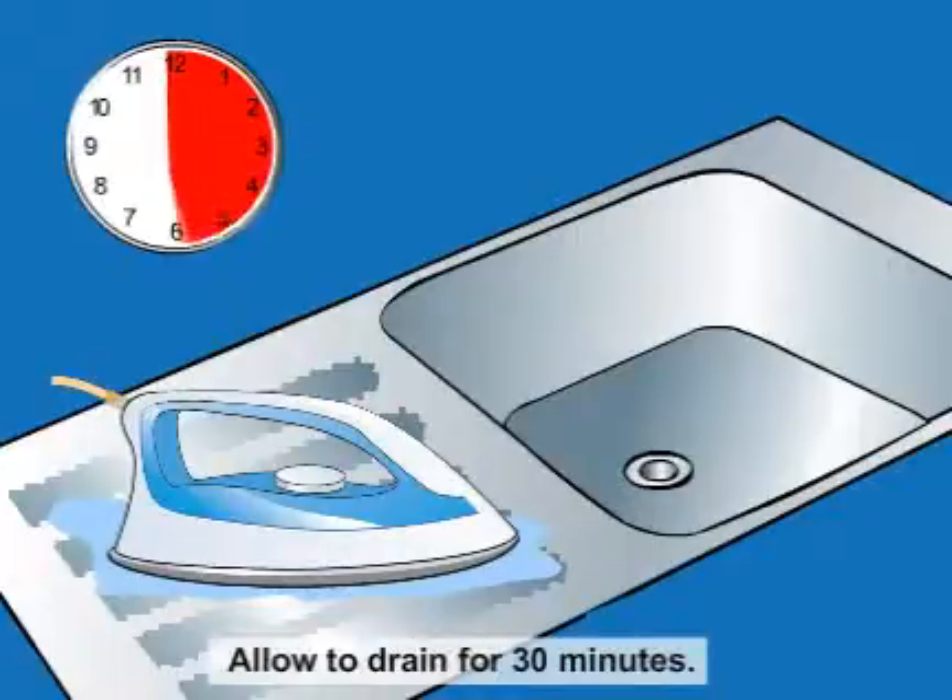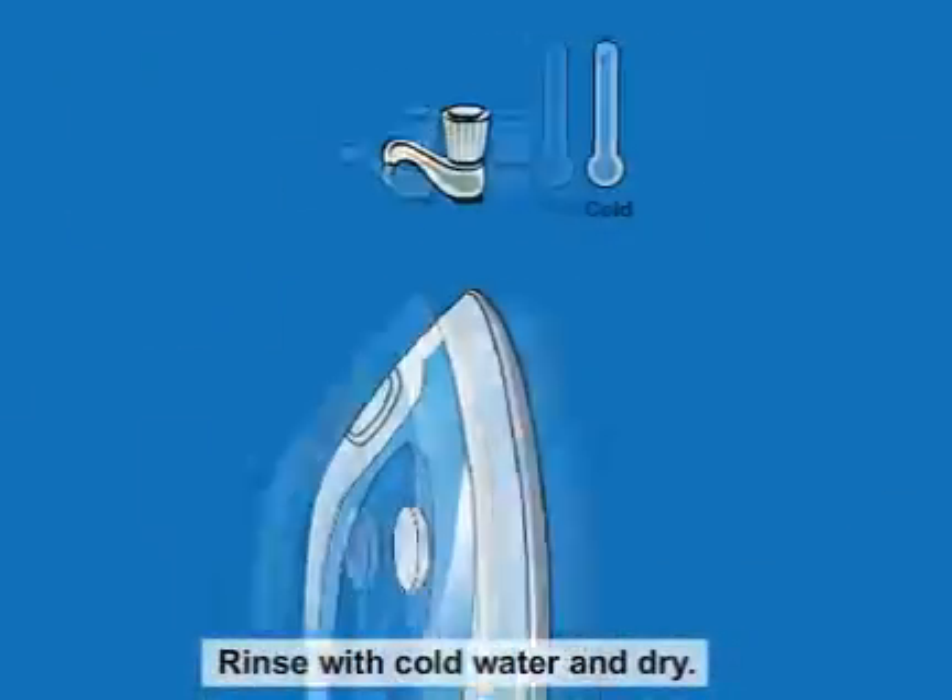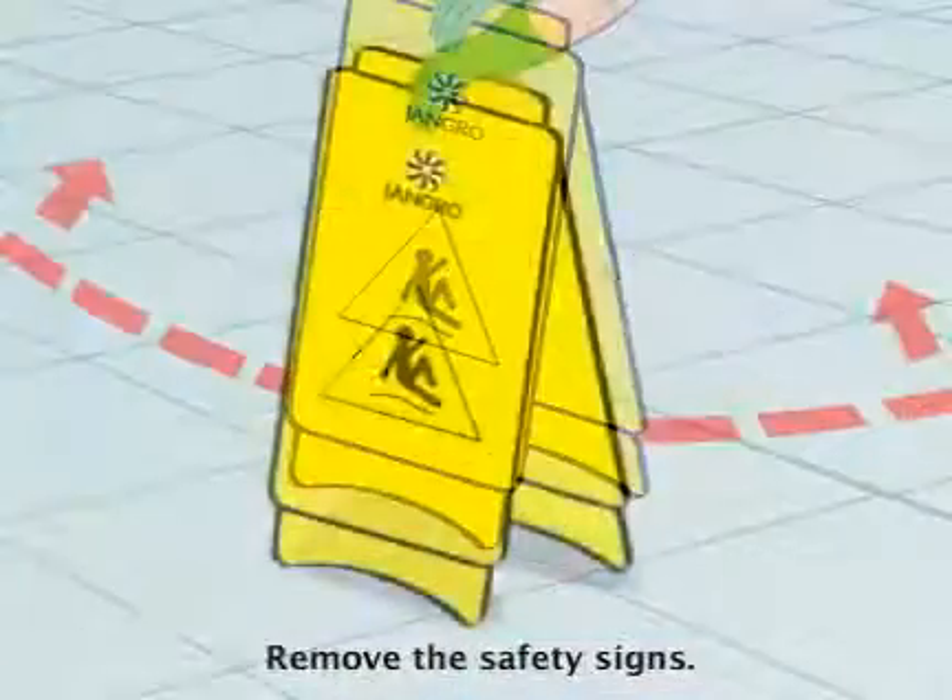Gently shake the iron over the sink until the solution starts to drain through the steam holes. Allow it to drain for 30 minutes. Rinse with cold water and dry. When finished, remove the safety signs.